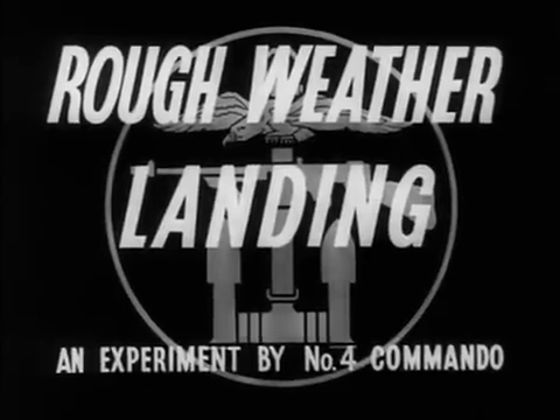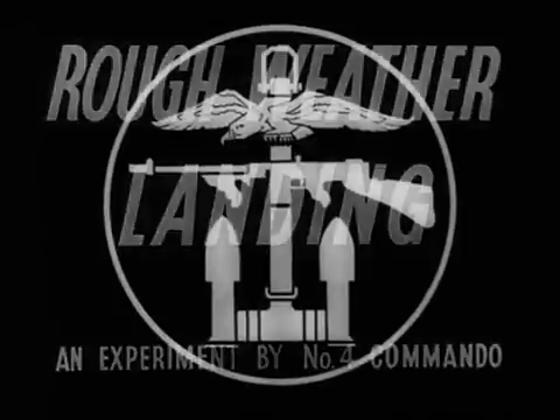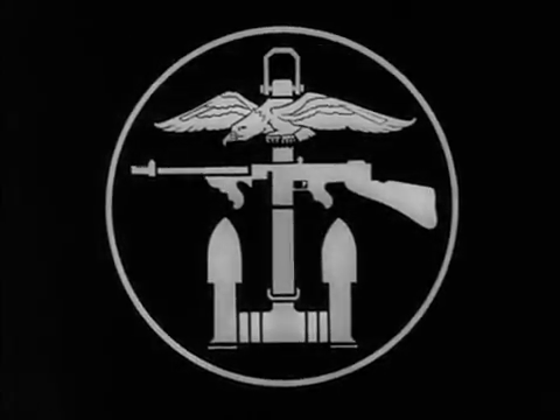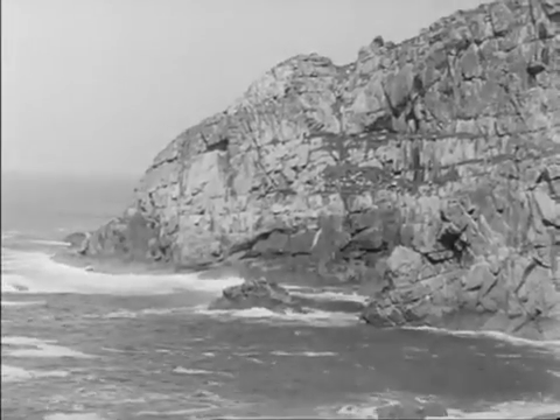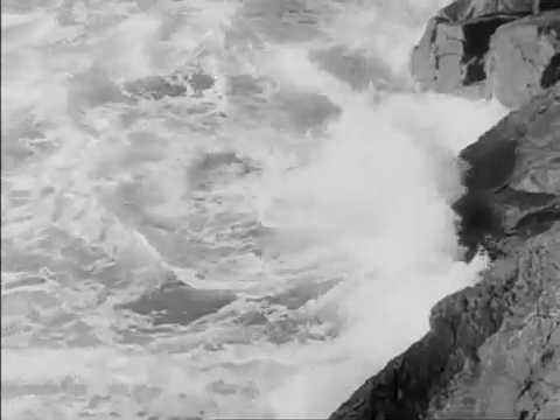The object of this film is to show that a landing on a forbidding coast and in rough weather is not only practicable but definitely an operation of war for especially trained troops. Cliffs and ocean form a barrier which is normally left to defend itself, giving great opportunity for surprise to a force which can make use of it.